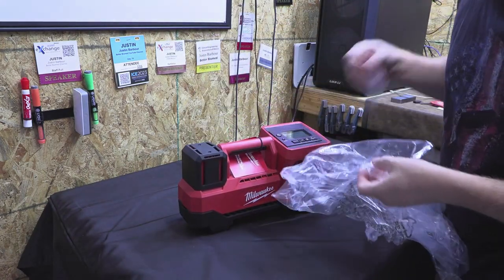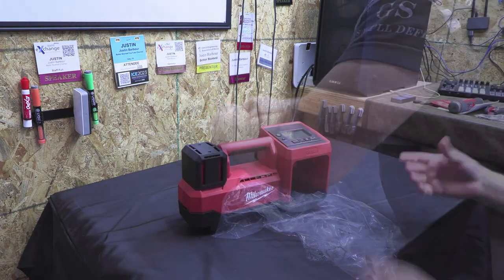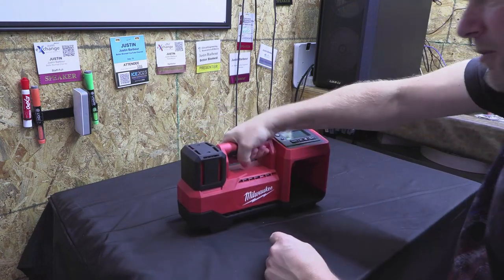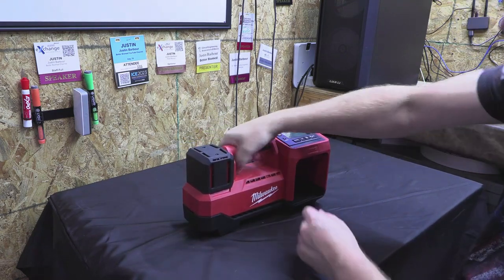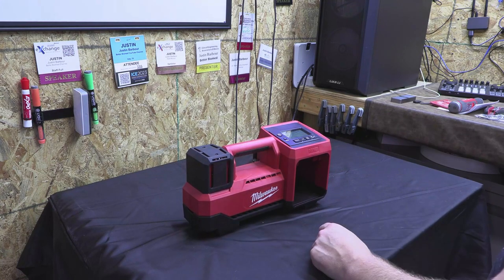Right off the bat, it's obviously Milwaukee Red. It's got rubber overmolding right here under the handle, and as soon as I grabbed it I thought, wow, that's actually kind of comfortable. I was really surprised — it seemed really nice.